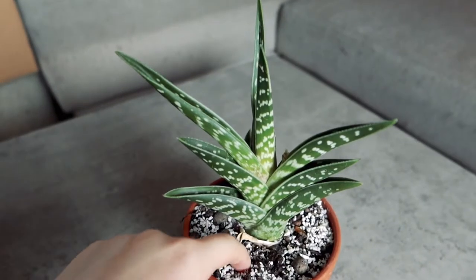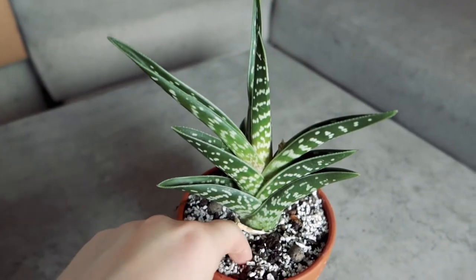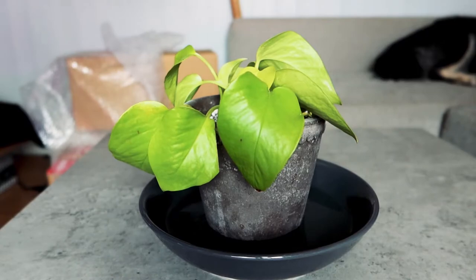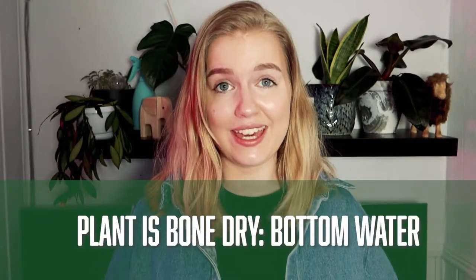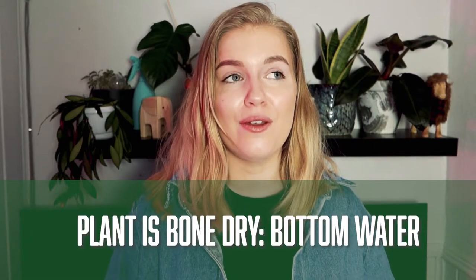Next we have plants that arrive bone dry. To make sure that it's actually bone dry, stick your finger in the soil and feel it around. If it's dry and the pot feels light, give it a good bottom watering. Do not water from the top because that can actually lead to overwatering and that can eventually kill your plant. Allow it to soak up the water it needs and then acclimate it properly in your home after a good bottom watering.